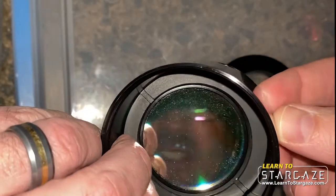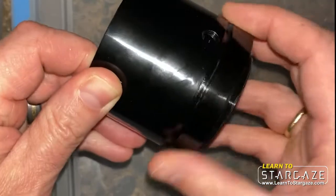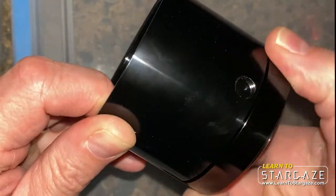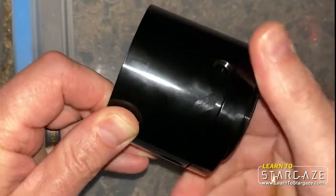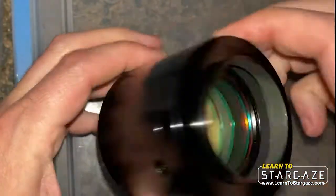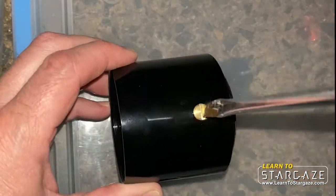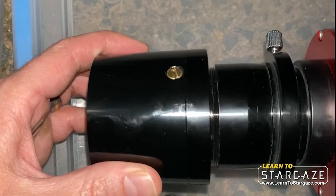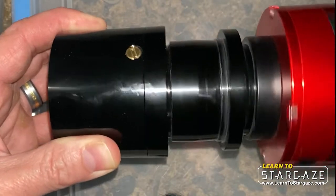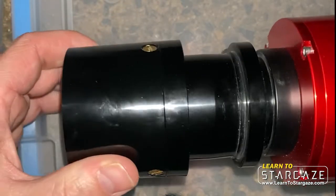Being careful not to touch the filter, this screws back on. There we go, now we've got the filter in place. I'm just going to screw these screws back in and screw the camera back on. Alright, there you go, now it's time to put this back on the telescope.